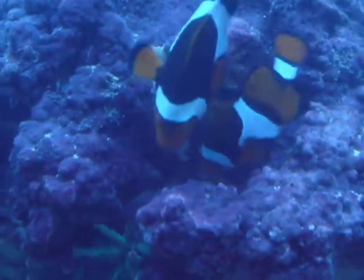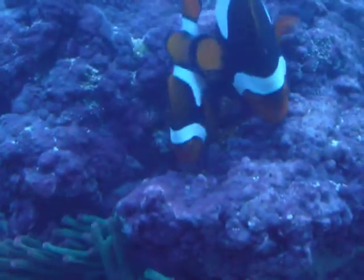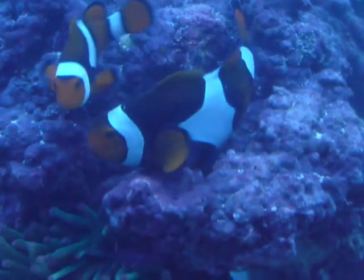And now he comes in, and he will fertilize the egg. They do it right side by side. There you go — now she's laying, and he's there.